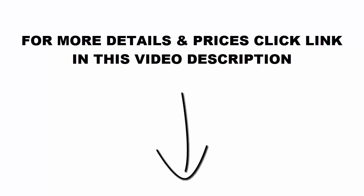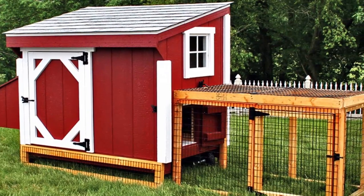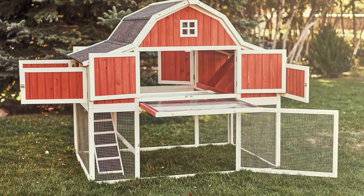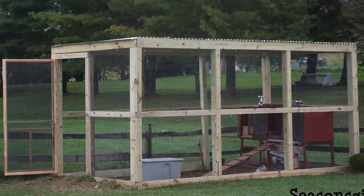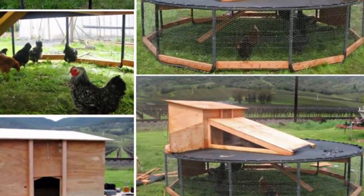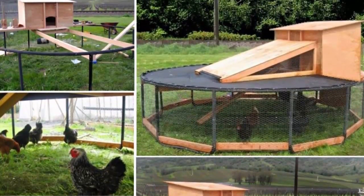There are a lot of advantages in building your own backyard chicken coop. First of all, it will provide you with daily organic eggs for your kitchen. It will help you recycle your family's food scraps and also produce high-quality fertilizer for your garden. You will be able to save money because you won't need to pay for expensive pre-built coops.